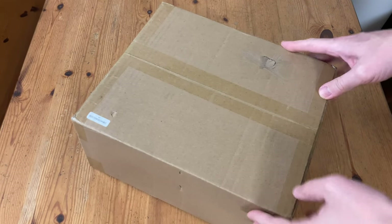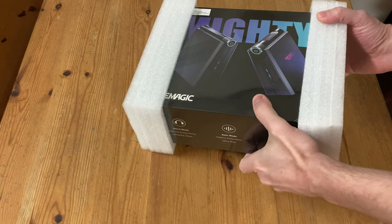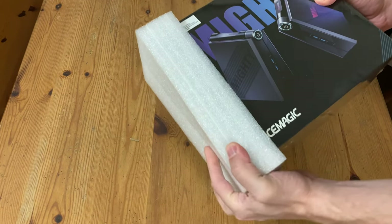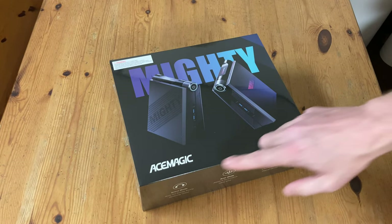Welcome to Team Pandory! This box here came in the post — a review sample of the AceMagic ADO8. We're not being paid for this review, and as always, we're not being told what to say, and all thoughts of this product are our own. According to the box, this is a mighty product, and it's by AceMagic.